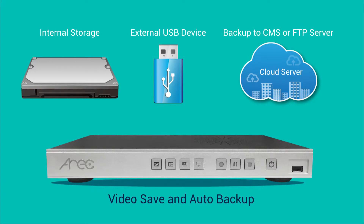Once you've finished recording and live streaming, video will be saved in LS300 internal storage or external USB device, and it can be uploaded to the CMS or FTP server as file backup.